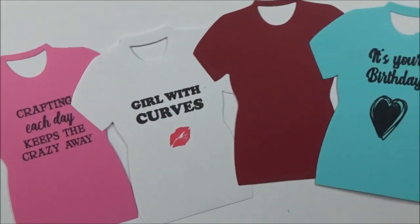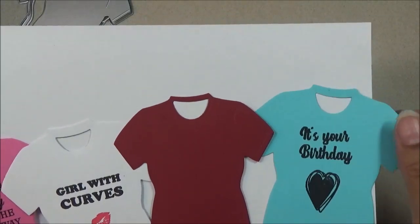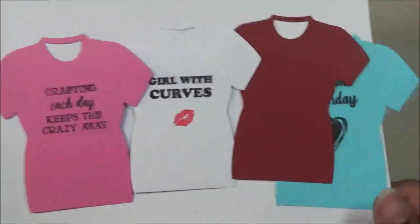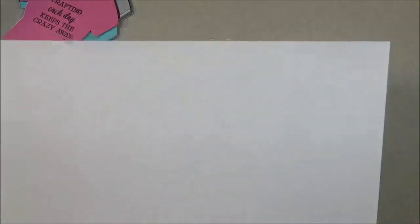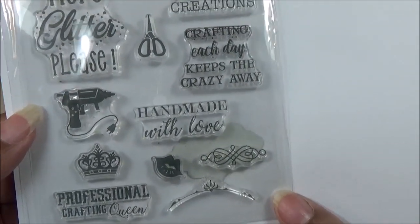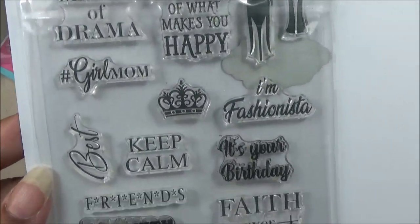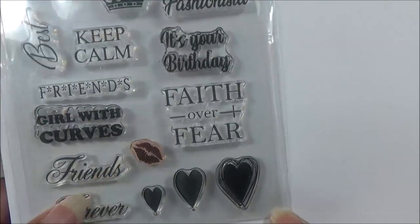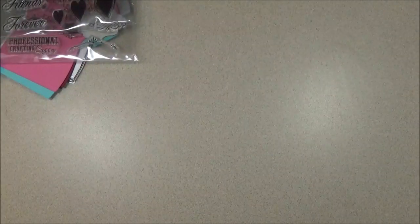There are stamps that coordinate with the t-shirt dies, so you can stamp little sentiments and icons and different things. If I didn't show it long enough, you can go to the website and read all the sentiments. And then there's a high heel shoe from the back, and some more lips and hearts. Really cute set — I really love it.